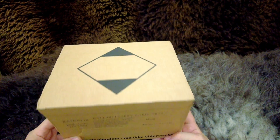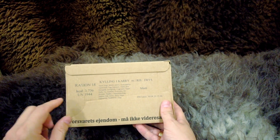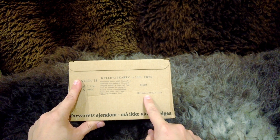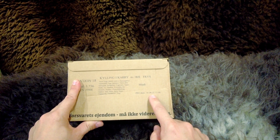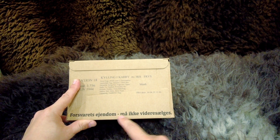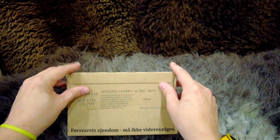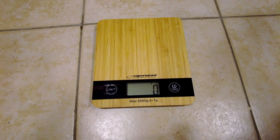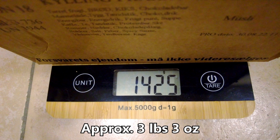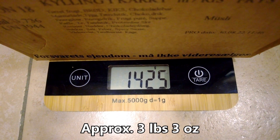This is a Danish combat ration. We have menu number 18, which is curry. It is produced on the 30th of August 2022. It says for military only, not for resale. On the scale, the ration weighs 1,425 grams.